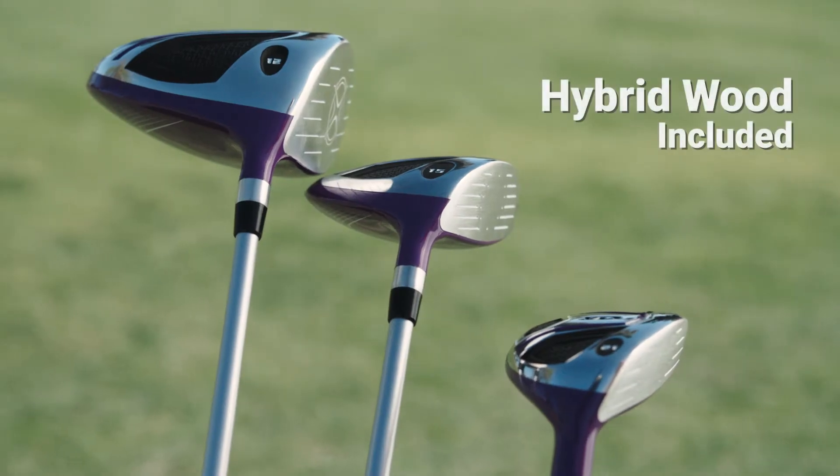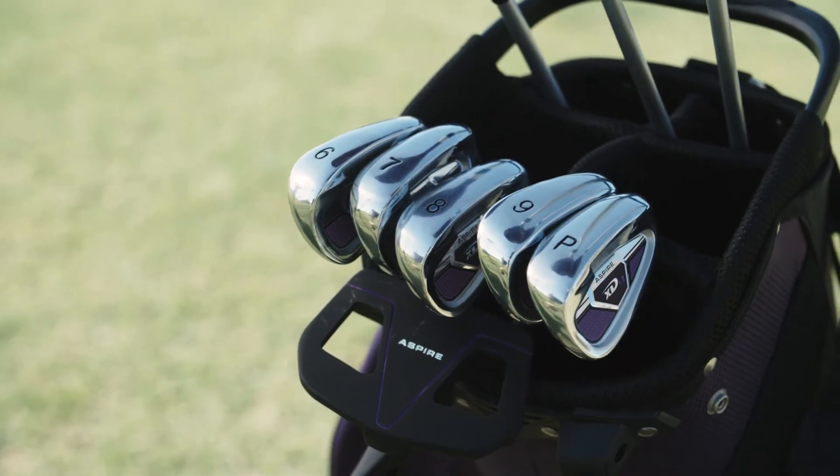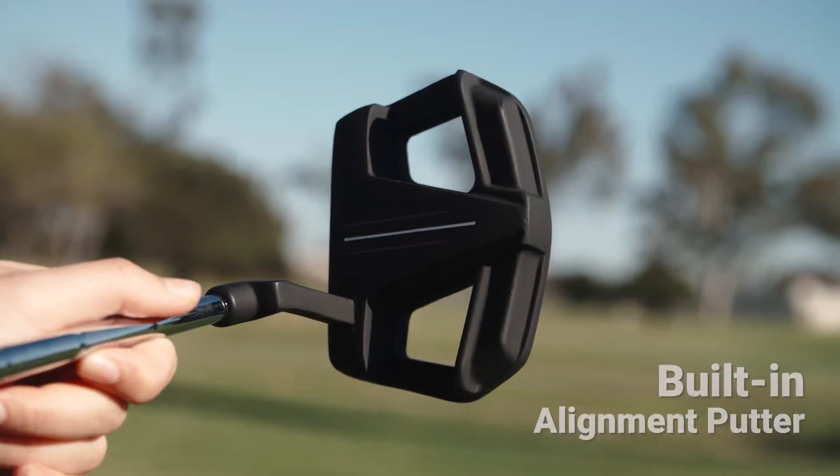Your set also comes with a fairway wood, a hybrid wood, and a putter. The club shafts are made of lightweight graphite, tuned specifically for ladies. Make more putts with the putter's alignment design.